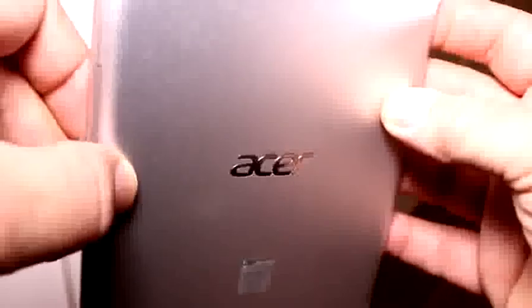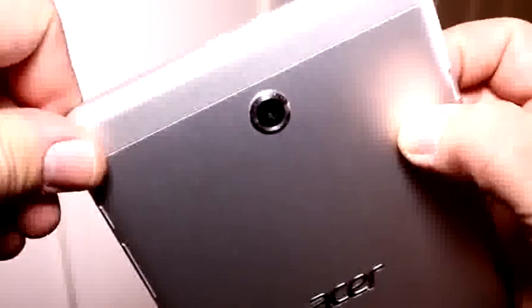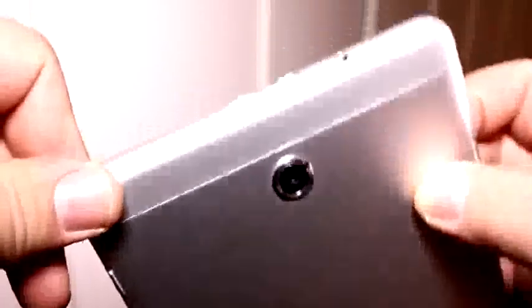I think this is a pre-production model, so if you see some kinks or whatever, that's because it is a prototype and not a final model. We have the Acer logo in the middle. Again, all aluminum on the back, and a 5 megapixel camera without flash.